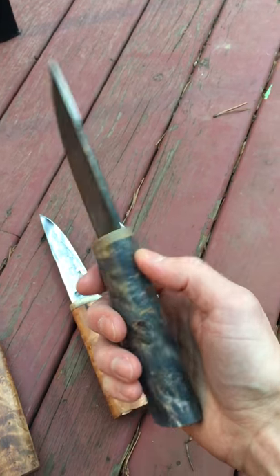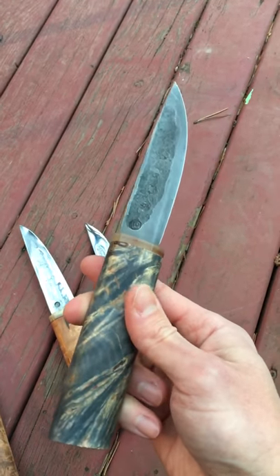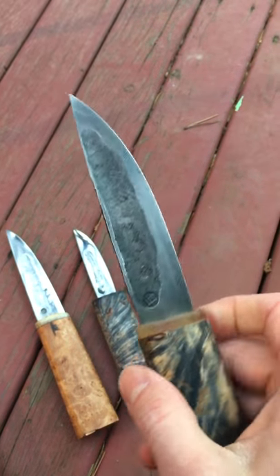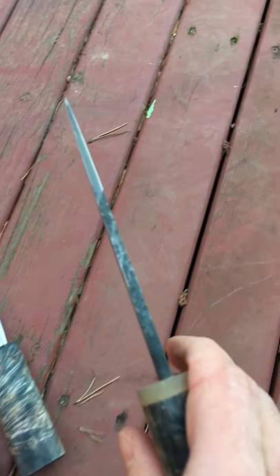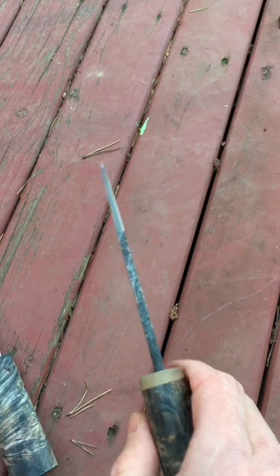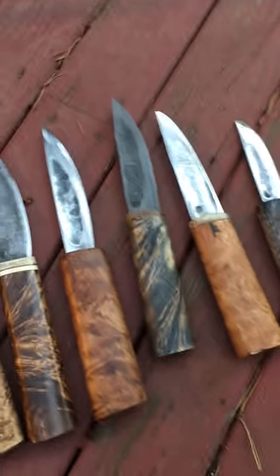Here's a different one again — same 65g steel, and I believe this is acid finished for this darker look. It has a little bit of a different profile, more typical of a Yakut knife. It's sort of really flat on one side, and this one actually has a secondary micro edge as well, I believe. Cuts really nicely — again on the small side.